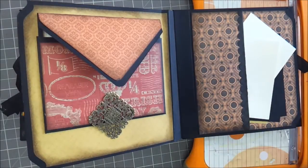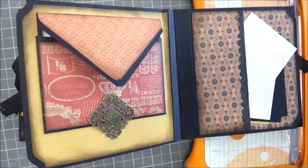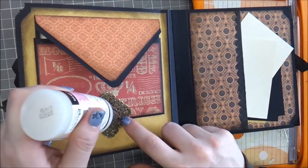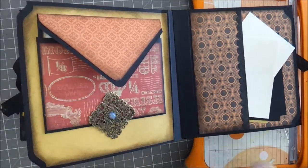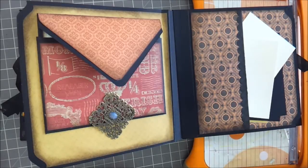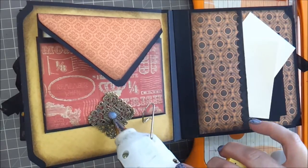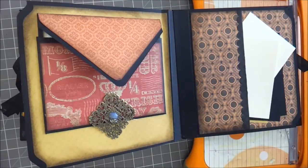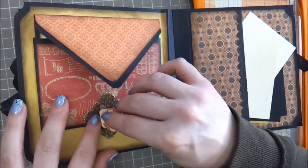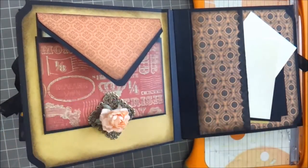I have to get some scissors. I'm going to use some more glossy accents here on this center one, and then a little bit of hot glue as well. I'm just going to put the hot glue right there — that's just for the initial tack. And then once the glossy accent sets, that'll hold it permanently in place.